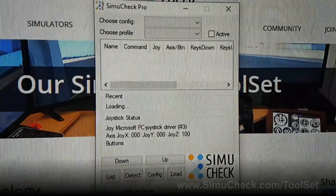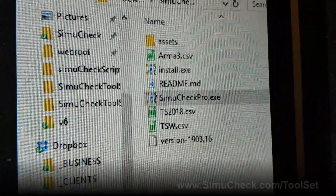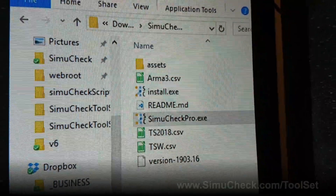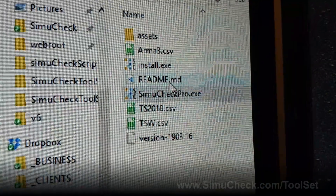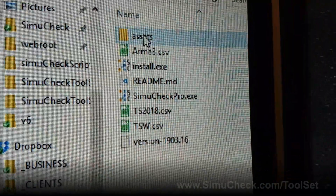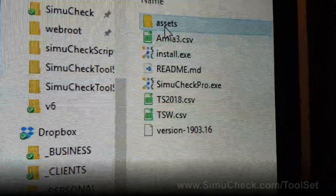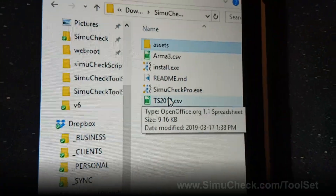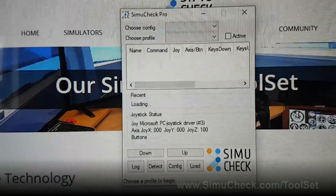After you download this program you'll have the following files on your computer. You can put this in any directory you want — just unzip it to your desired folder and simply run SimiCheckPro.exe. There are some assets that get downloaded with it; if you don't have the assets folder just click install, but normally we do include the assets folder. The first time you might get a security confirmation from Windows — you can just accept that.